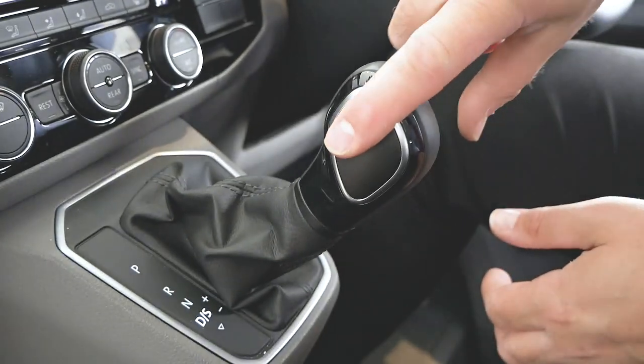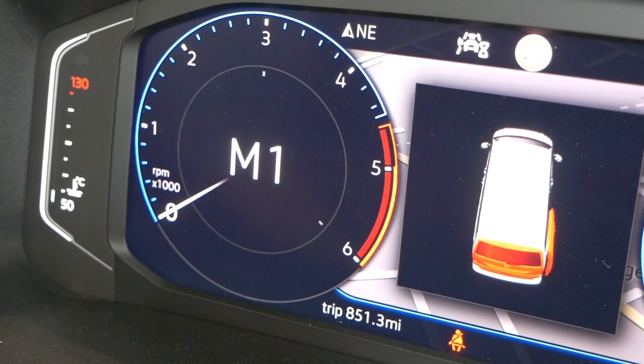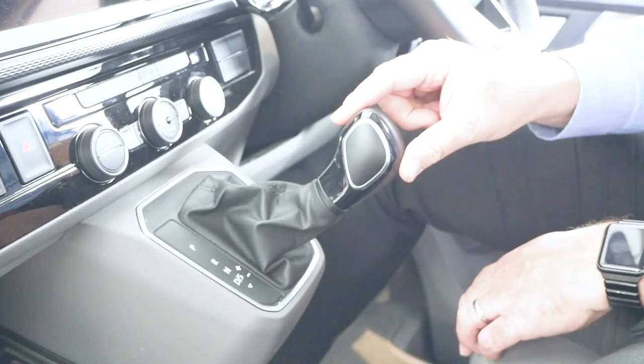These gearboxes also have a manual or semi-manual function. If you move the gear stick to one side, on your dash it'll say 'M1' - or whichever gear you're in it'll say 'Manual' - and then you can push it up or down to change the gears manually. Don't panic if you're in that mode and come to a stop and forget - the gearbox protects itself and won't allow any damage. If you were in fifth coming to a roundabout, it would automatically bring you back down to first gear. To exit manual mode, just flip the gear stick back to the other side.